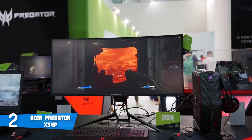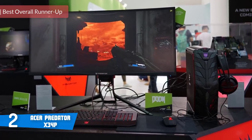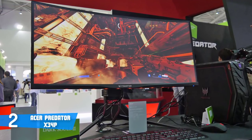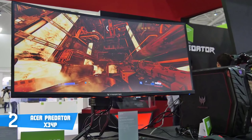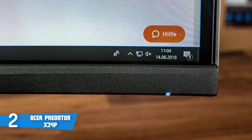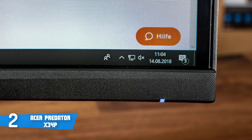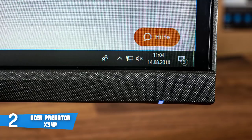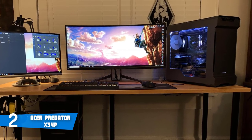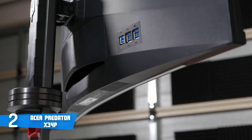At number two it's the Acer Predator X34P, a top choice if you're looking for a 34-inch G-Sync enabled gaming monitor combining a 21:9 aspect ratio with rapid response and refresh rate. The X34P sports an aggressive dark grey body supported by two aggressive feet, allowing tilt adjustments from 5 to 35 degrees, 30 degrees of swivel, and height adjustments up to 130mm — the only thing you can't do is pivot the monitor. At the back you'll find an OSD and connectors including four USB 3.0 ports, one HDMI 1.4 port, one DisplayPort 1.2, and two built-in 7-watt speakers.